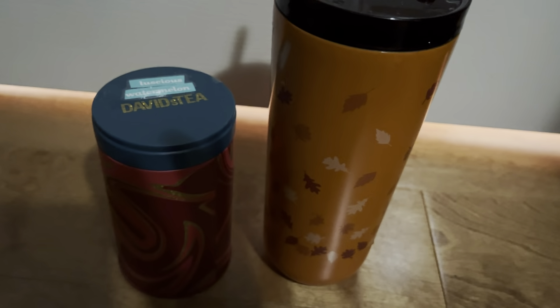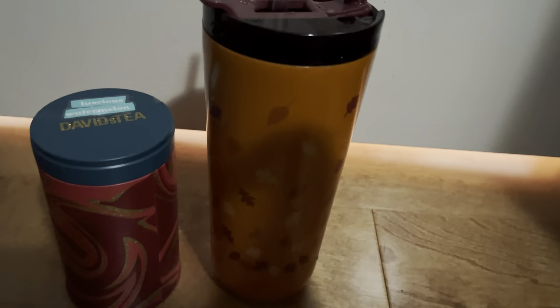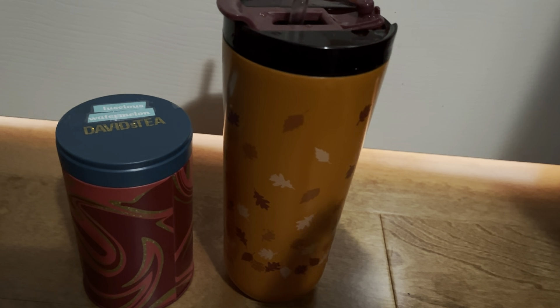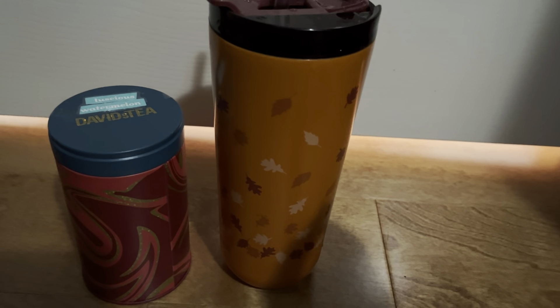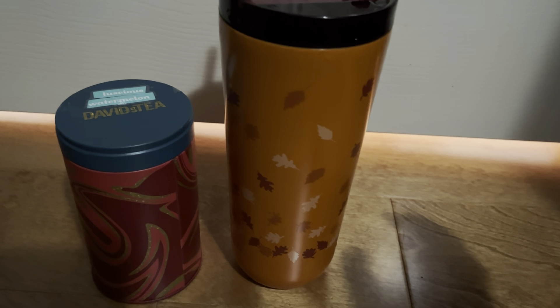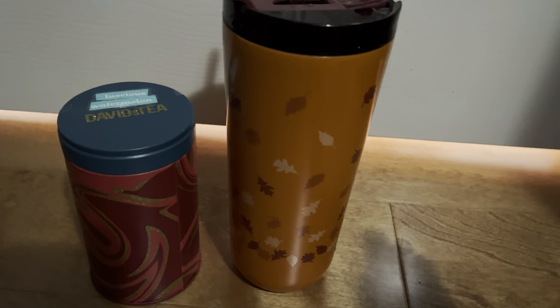I wasn't expecting too much, but I was expecting more of a bold watermelon flavor — kind of like Miami Melon, which is a pretty bold watermelon flavor, but not like this. I think what they were trying to do here is give off that authentic, juicy, natural, light, sweet watermelon flavor, which is pretty good. I do like this one, but honestly, now that I've tried it, I think I do prefer other watermelon teas because I know how strong and pungent the others in my collection are. I'm more of a burst-in-your-face kind of tea person — that's what I like.